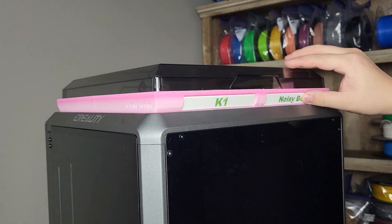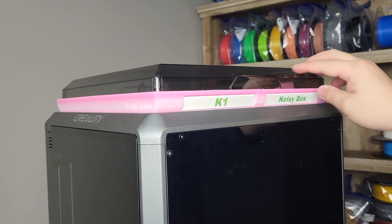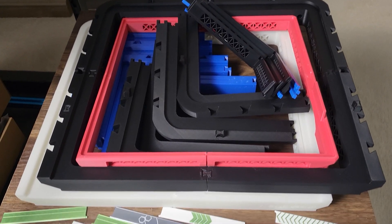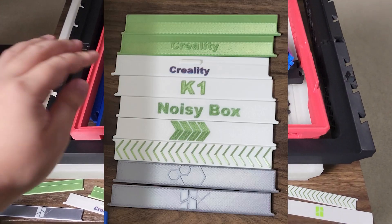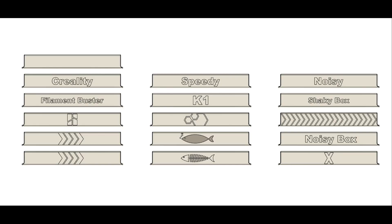Not only that, I also added a DIY feature to those shutters. Those are some I have designed over the past few days. I'll upload more designs later on Printables and make it work too.